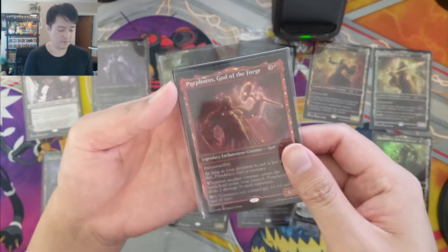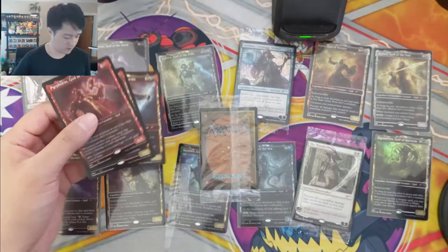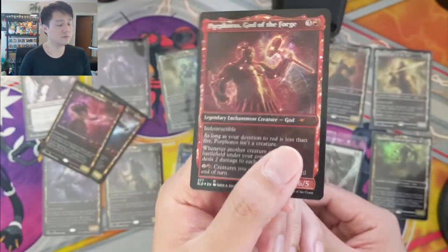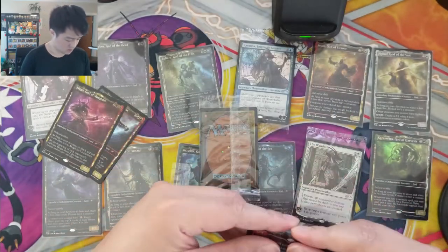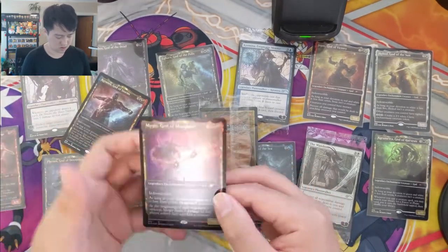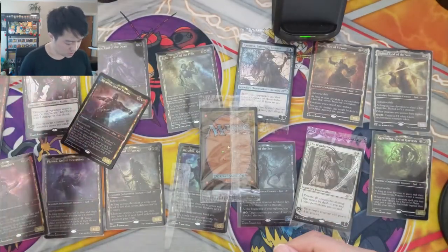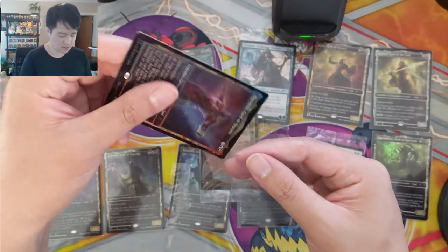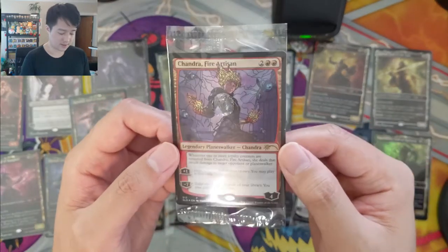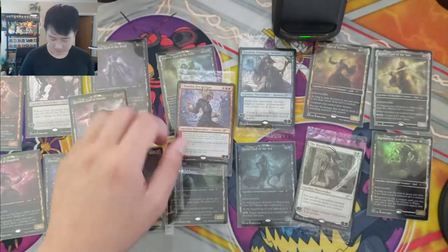All right, we got God of the Forge — Purphoros. There's a lot of plastic and cardboard in these. I think there was something weird about the foil on this one. Then we got Mogus God of Slaughter, and Keranos God of Storms. I'm not sure what planeswalker we're looking for here. We got Chandra Fire Artisan — not sure if that's one of the better ones. Her ability deals damage equal to loyalty counters removed. That's okay — last one.